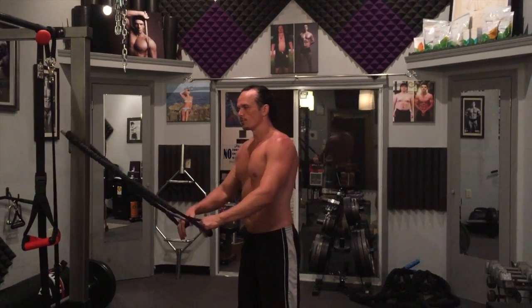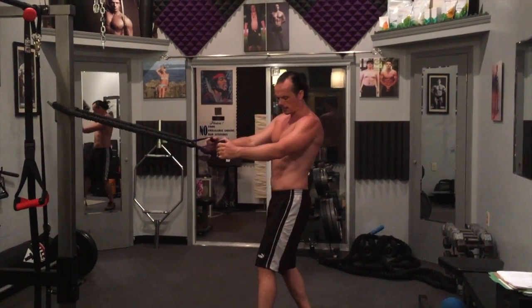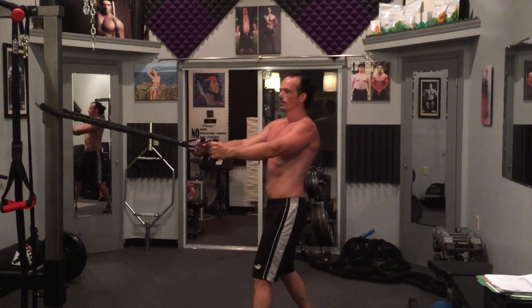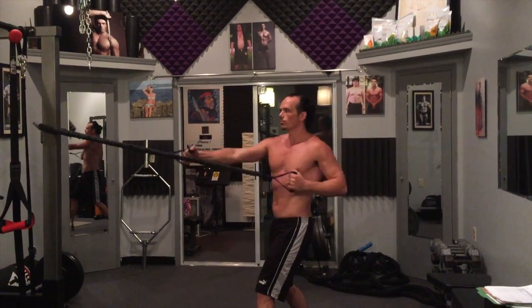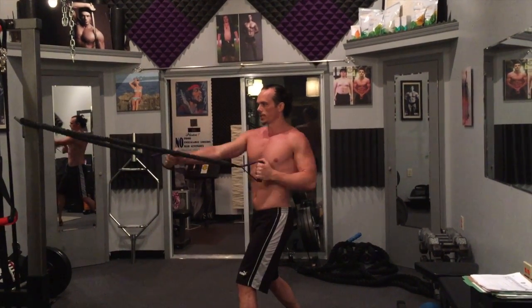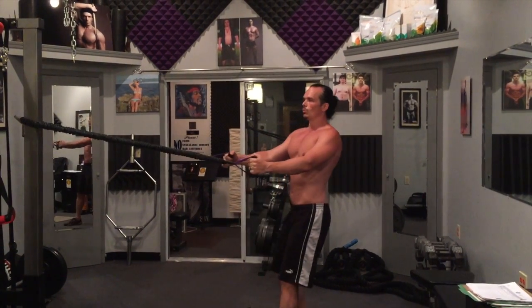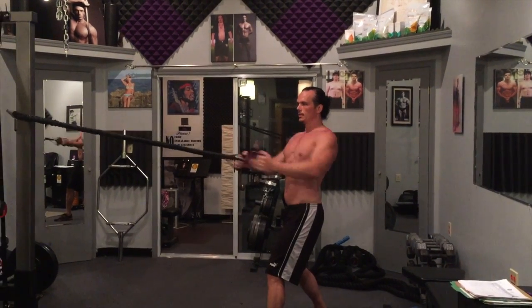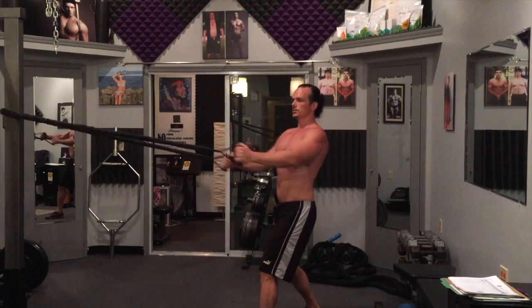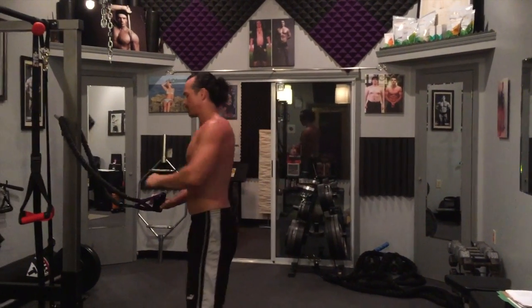You want to use the Gym Boss interval timer or another interval timer that works for you. The first move is an offset stance, lead leg forward — I'm right-handed so my lead leg is my left leg. Chest up, tighten that core down — don't suck it in, get tight. We're going alt rows. Chest is up, this is plenty fast. If it's too easy, walk it out. Make sure your scapula is protracting and retracting, your chest is up, and your shoulders are back and down.